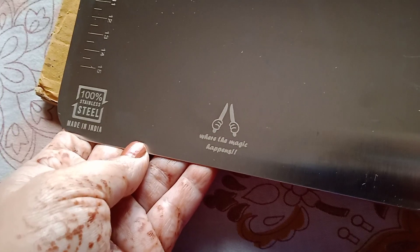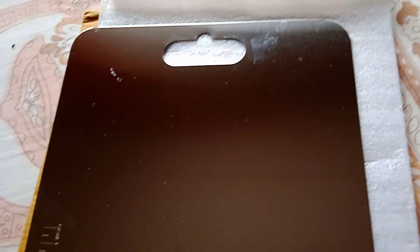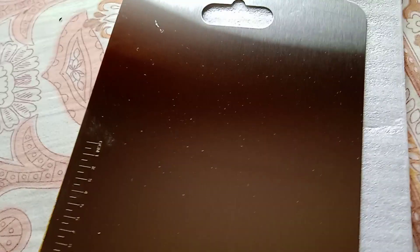This is stainless steel, so let's see how it works. After a few days, if you leave a comment, I will post a review video.